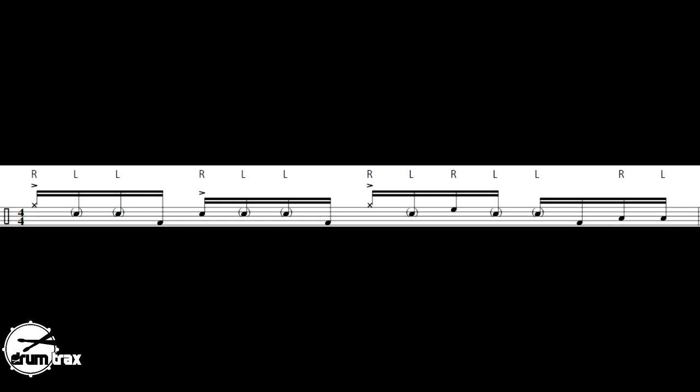Today's chop is centered around 16th notes. Let's get right into it — get your pen, get your pad out. The notes go like this: we have an accented hi-hat followed by a diddle on the snare, then a kick drum, then an accented snare drum followed by a diddle on the snare, then another kick drum.